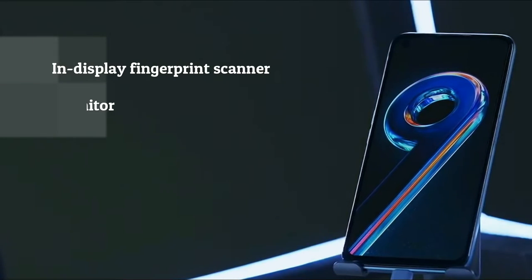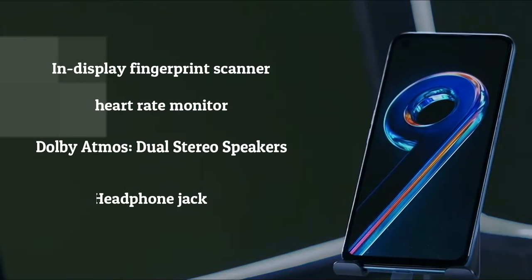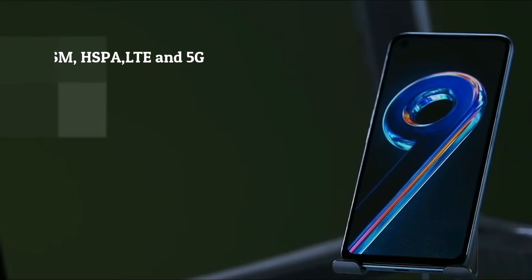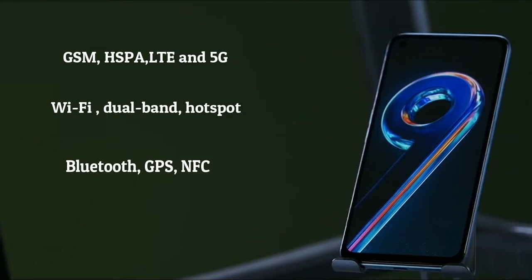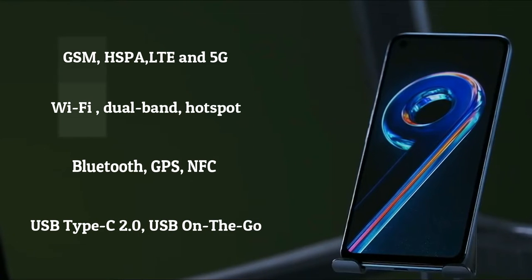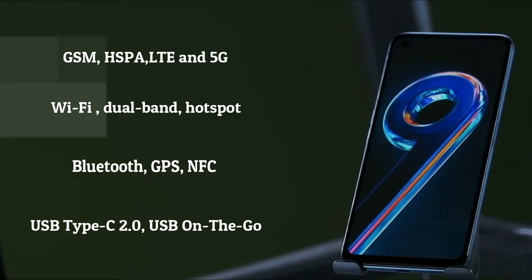The fingerprint scanner is in the display and also doubles as a heart rate monitor. The speaker is Dolby Atmos dual stereo speakers, and it has a headphone jack. It has GSM, HSPA, LTE and 5G connection, Wi-Fi dual band with hotspot, Bluetooth, GPS, and NFC. It connects via USB Type-C 2.0 with USB On-The-Go.